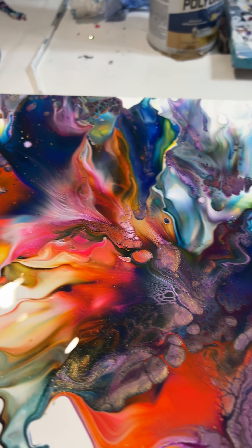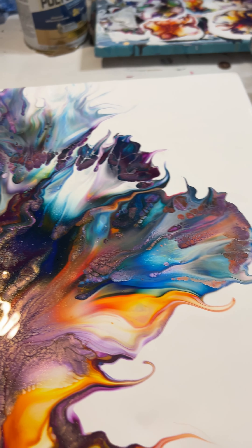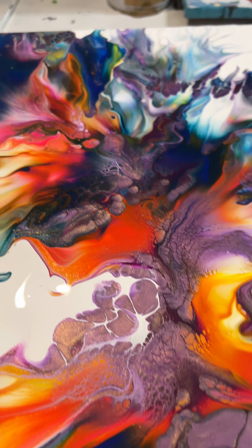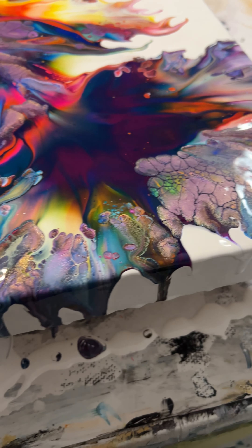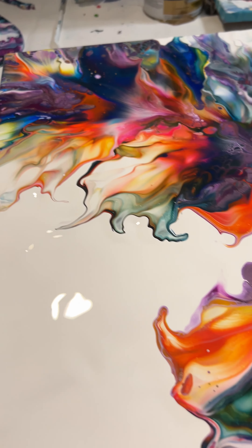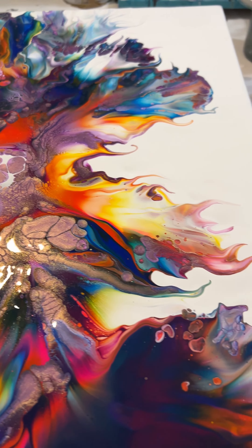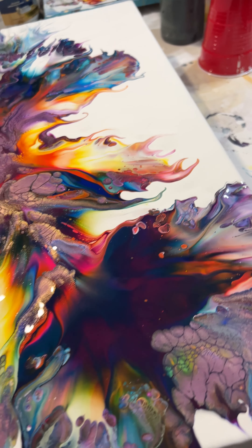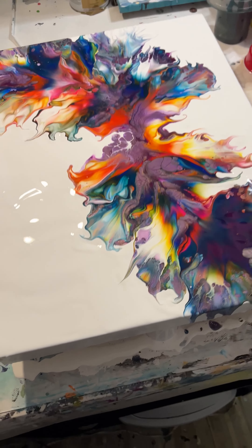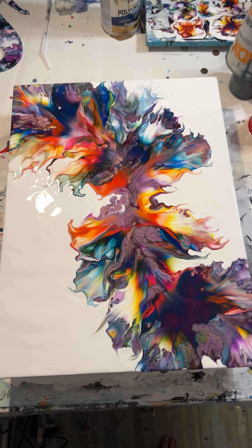Here's the final result. You can see the purple kind of looks a little gold — but there's no gold, that's the color shift. I hope you enjoy watching, and as always I really appreciate any comments or follows. Hope to see you next time!